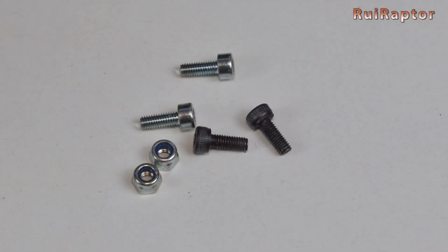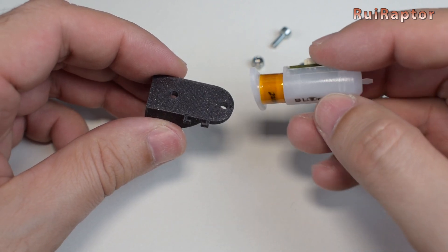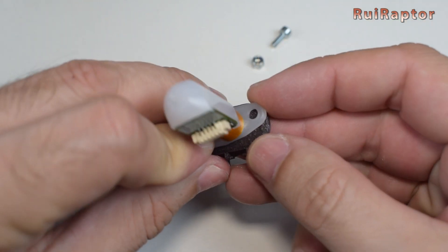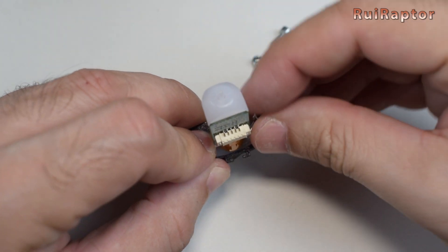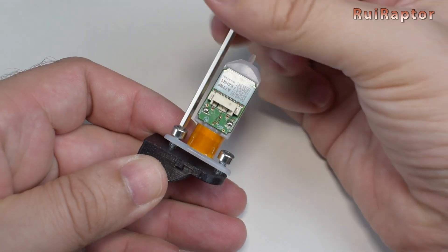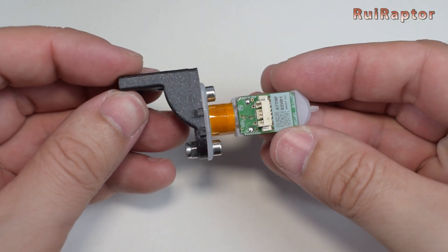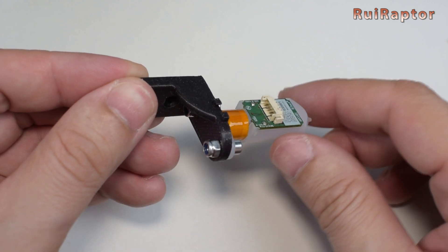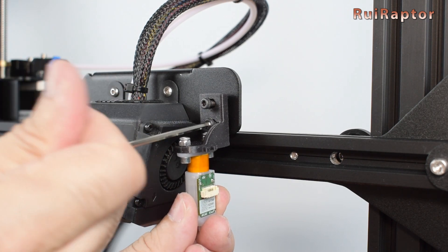To secure the sensor to the mount, you will need four M3 x 10 screws and a couple of M3 lock nuts. Start by placing the sensor with the connector aligned with the cable alignment pins and secure it with the two screws and lock nuts. Confirm that the connector from the sensor is aligned with the cable alignment pins. Next, install the sensor and mount with the remaining screws on the X-axis carriage.